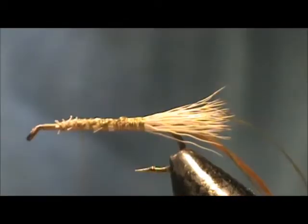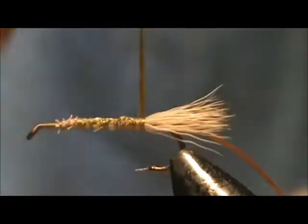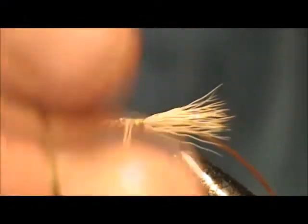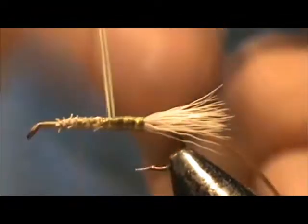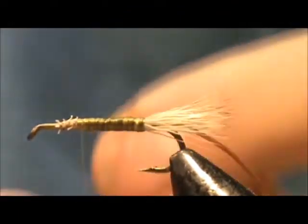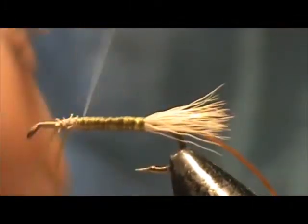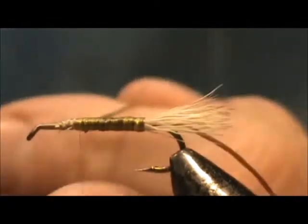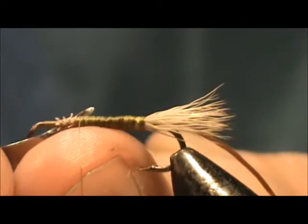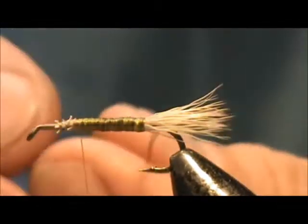We're going to bring the thread up and stop it at two thirds of the hook shank. Take that olive floss and wind it to get a nice dark olive body, then wind it up to the two thirds position. Put a couple of wraps in back and a couple of wraps in front to lock it in. Push the thread out of your way and remove the excess floss.